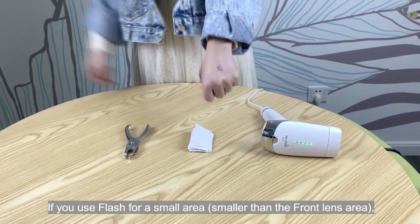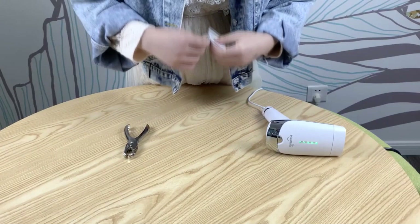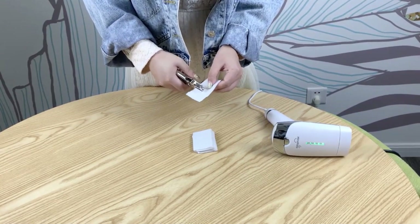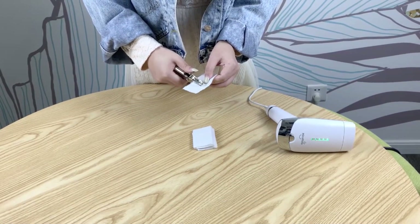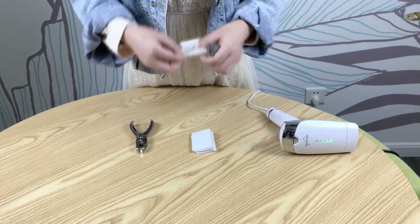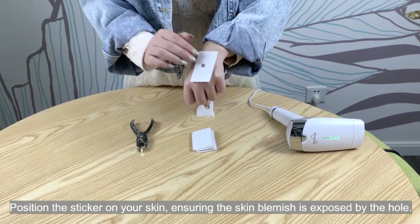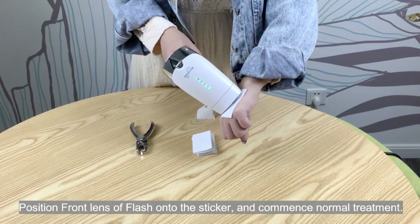If you use Flash for a small area, which is smaller than the front lens area, you can use the provided UV protection stickers to shield the surrounding skin. Use the supplied hole punch to cut a hole in the sticker. The hole size should match the desired treatment area. You can make the hole larger or change its shape by making multiple cuts. Position the sticker on your skin, ensuring the skin blemish is exposed by the hole. Position the front lens of Flash onto the sticker and commence normal treatment.